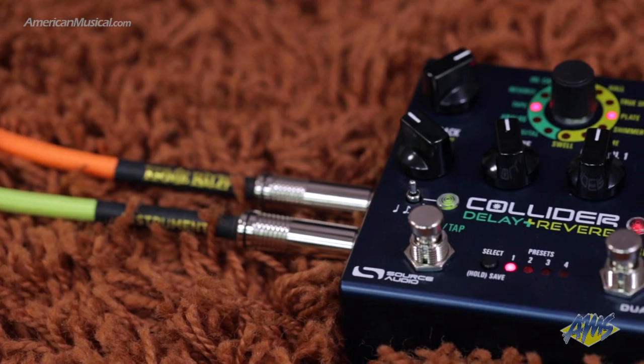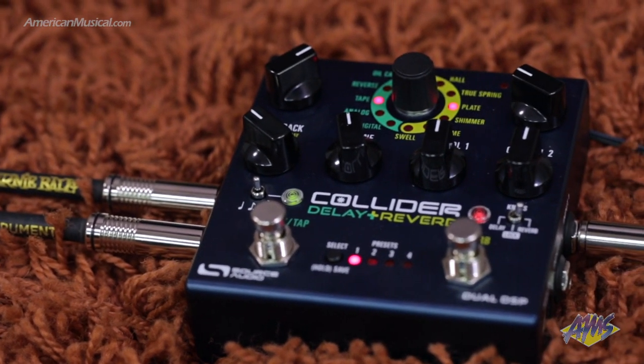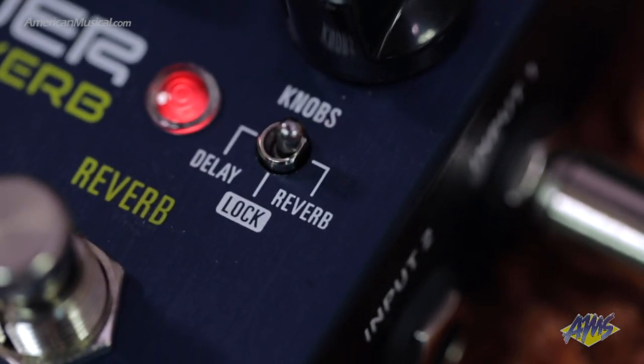It's also possible to create independent dual delay and dual reverb presets. The Collider has a simple user interface — a toggle switch assigns the controls to either delay or reverb, and the center lock position means that any accidental bumps won't alter any sounds.